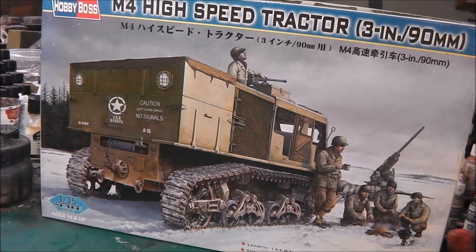Hey guys, Shane here, time for a rather special unboxing. This kit was sent all the way from Germany by Mr. Hammer Clubarkus — Michael was very kind to send this out to me, so thank you very much.